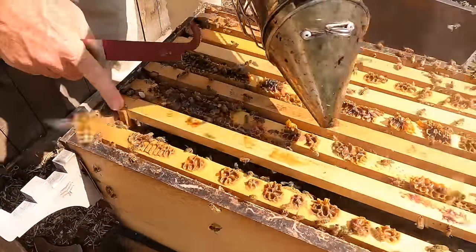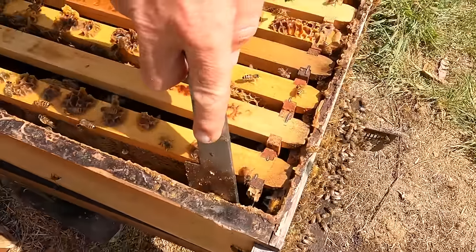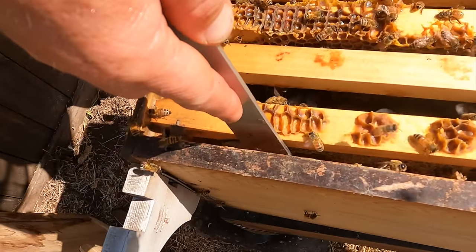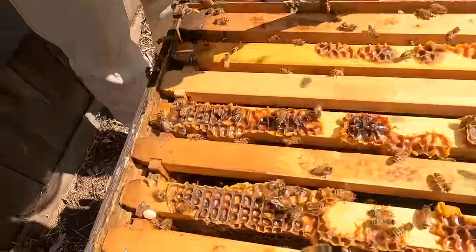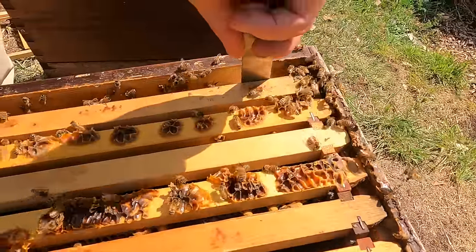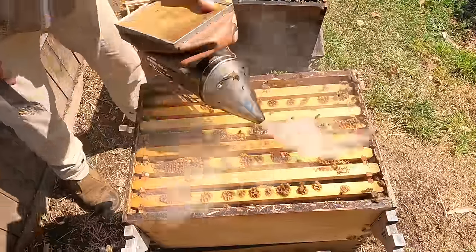We smoke all the bees out of the gaps so we don't squash them, put the frames together, and then move them into the center of the box — all together. Perfect. We can sort of clean up a little bit here.